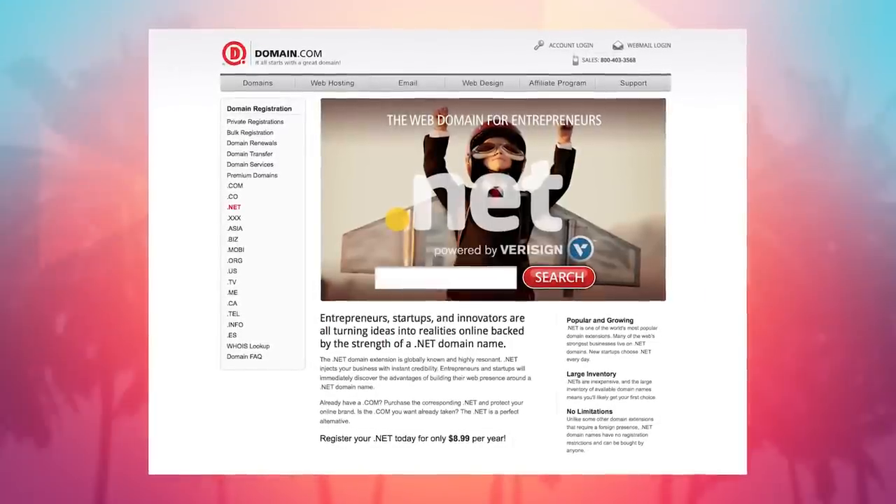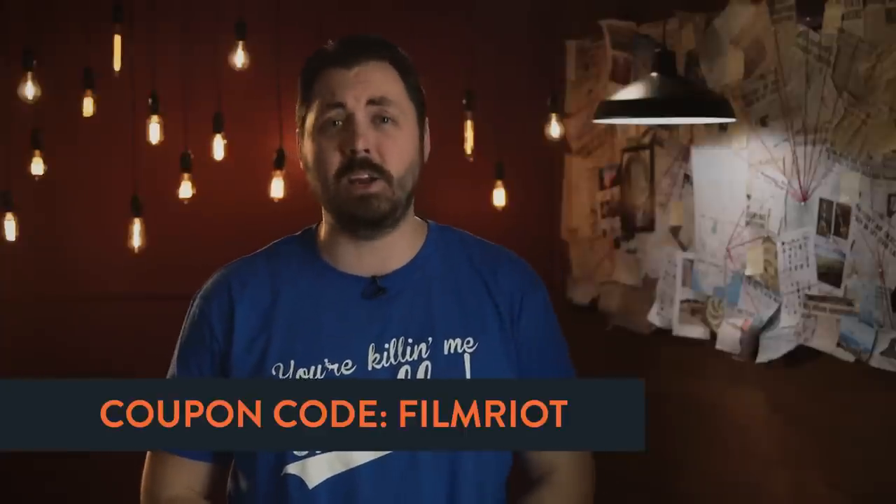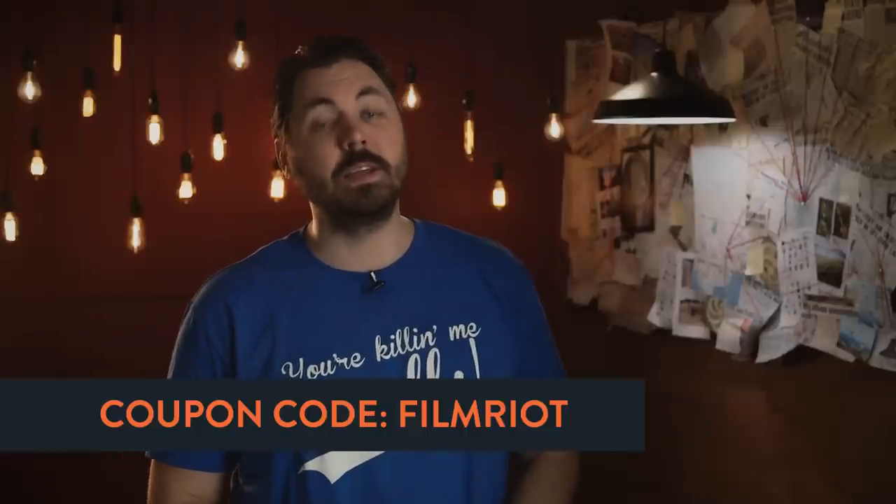If you are an innovator, an inventor, or a business person of any kind, Domain.com is the place to go for your next great idea. They have 200-plus domain extensions and growing — like .expert, .ninja, .cc, .nyc, and a ton of others to help you dial in on your brand. Use the coupon code FILMRIOTE at checkout to get 20% off your email, web hosting, and domain names. When you think domain names, think Domain.com.